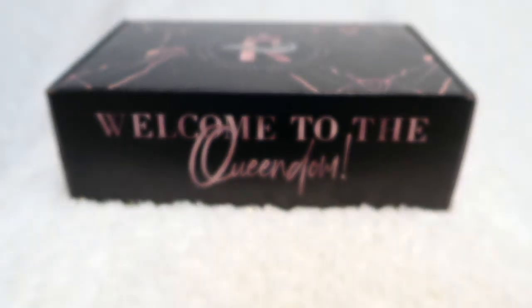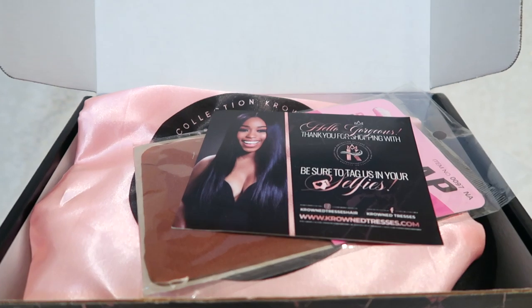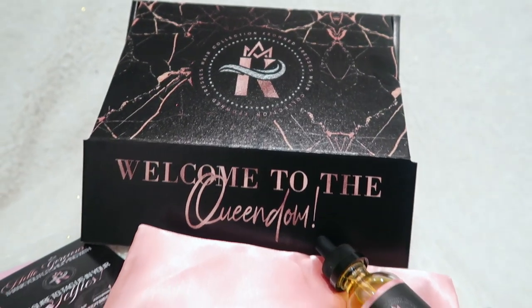So let's hop into packaging. Remember earlier when I said queendom and I mentioned luxury, and I reminded you guys that once you leave the ghetto there's no turning back? Well, I'm about to add 'bad bitch central' to the mix, because honey, this packaging. I truthfully believe there's a lot to be said about a company who takes pride in how they package their products for their customers.